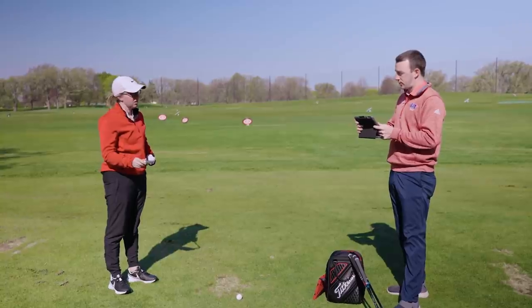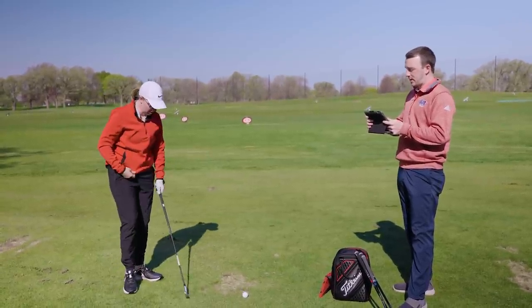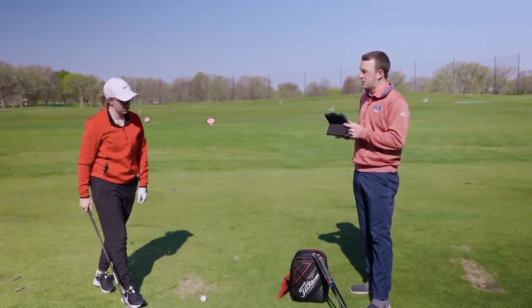Looking at the numbers: club speed on average was 95 miles an hour, ball speed just shy of 100 miles an hour, spin rate just over 6,000. Carrying it 131, 142 total on average. One miss brought the average down — otherwise in the 130 to 140 range with carry most of the time, which is pretty normal. Done with PXG — let's move on to Ping G425.